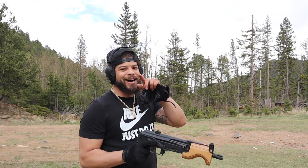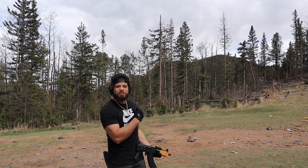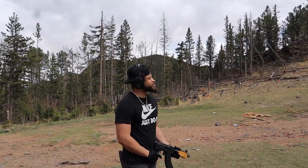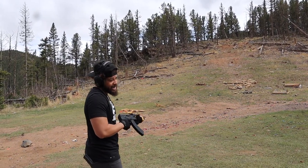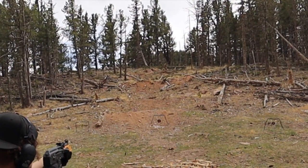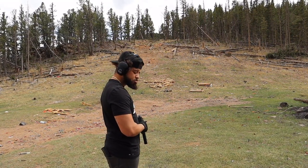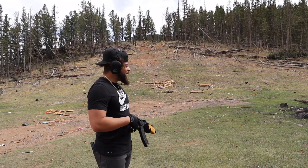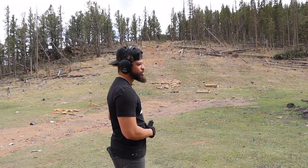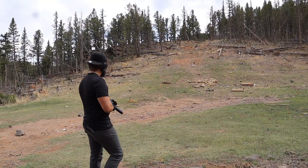Let me see how I can do it with the mini Draco, and then we'll hit some targets out here with the Yugo, 'cause I know how my Yugo runs. I'm sure if I was shooting body plate-size targets I'd be hitting them, but for these bottles — no. I do have a body plate steel target up there, it's pretty far, but let's see if I can hit it with this.